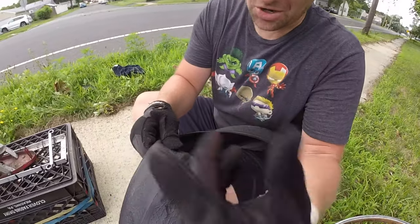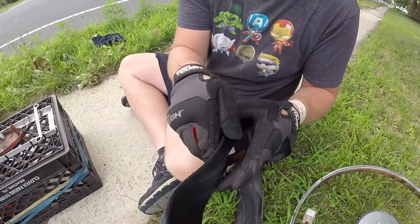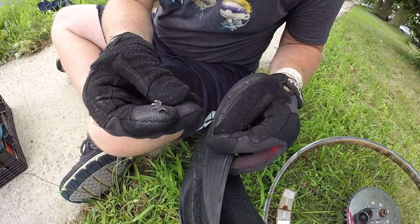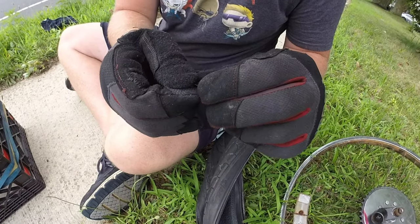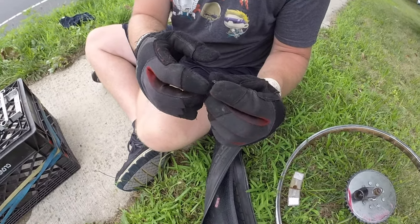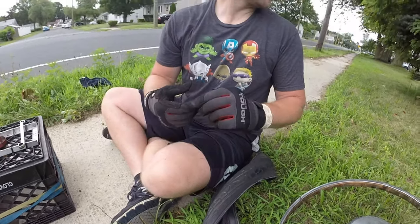I turned the tube inside out and wow - I found it. Holy crap, I ran over a Ninja Star! Well, it's actually an old lock washer broken in half - like a castle lock washer. It broke off of something, a car or something. So I ran over a Ninja Star. Luckily it only put a big hole in the tube, so the tire is going to be totally usable. We're going - this is literally the second flat tire, and this happened five minutes since the last flat I just recorded.